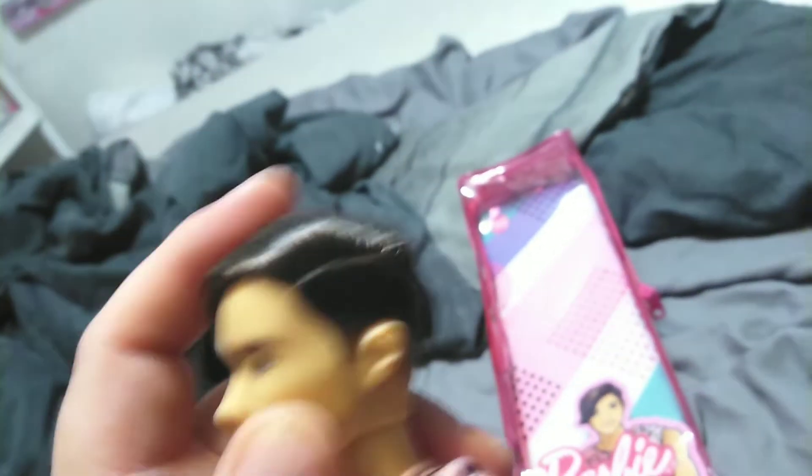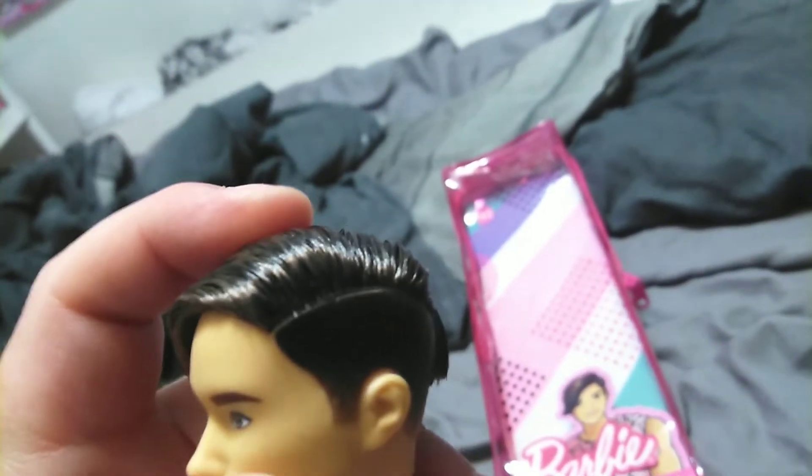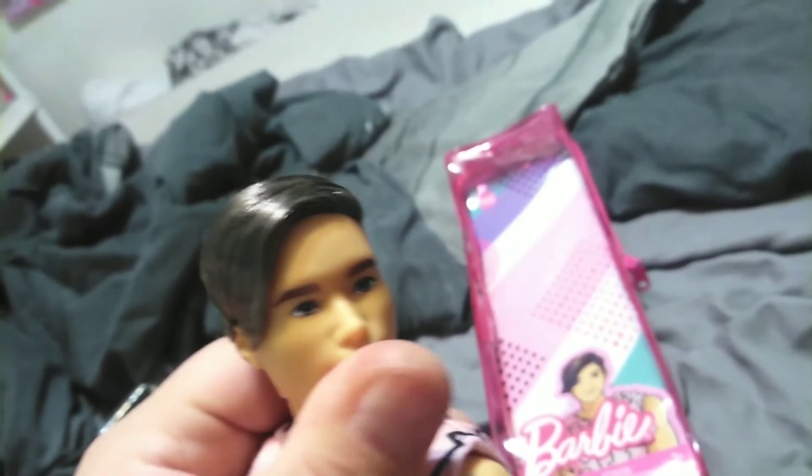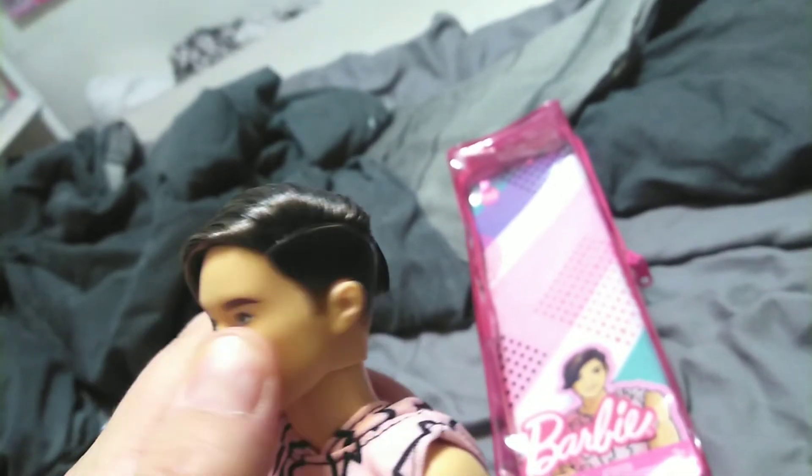I like that so much better than flocking, actually, guys. But don't get it wrong — even though this is rooted hair, it is just as hard as the plastic itself. So if you're wanting to restyle that, you're definitely going to have to do a boil wash or something.